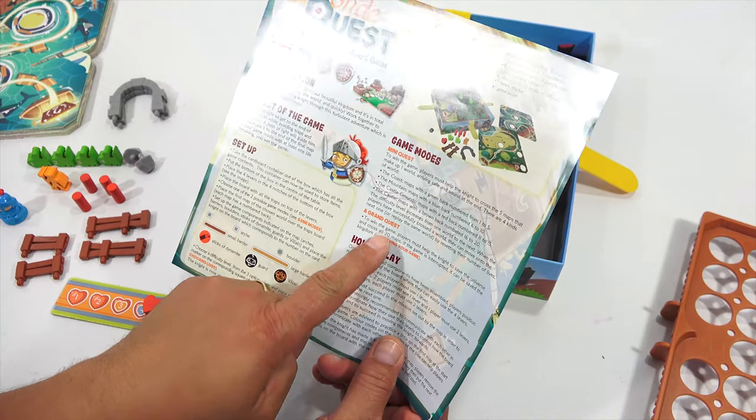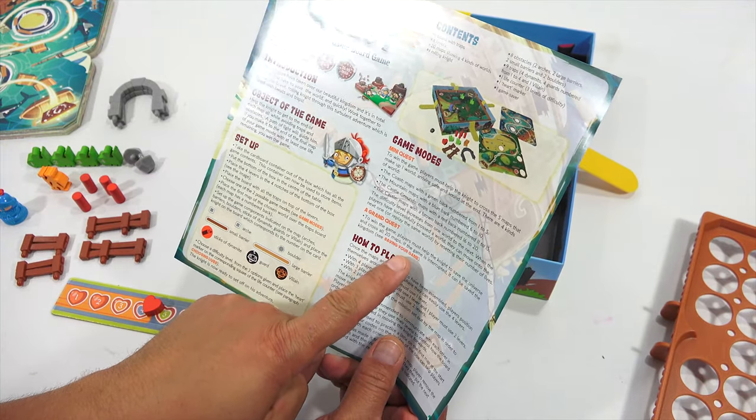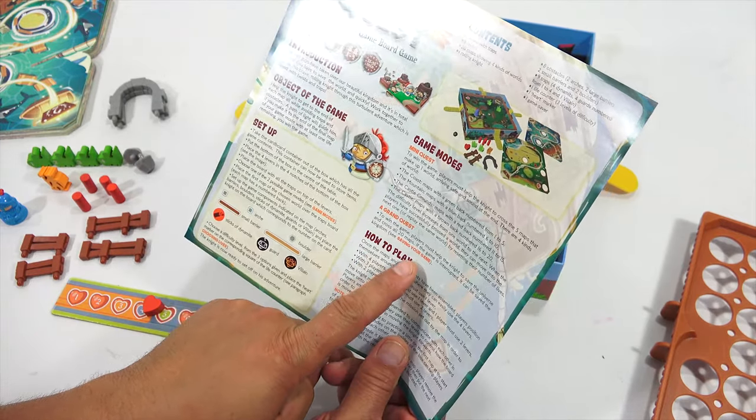A Grand Quest: to win the game, players must help the knight to save the universe and cross all 20 maps. If the game is interrupted, it can be saved. The kingdom. See saving your game.